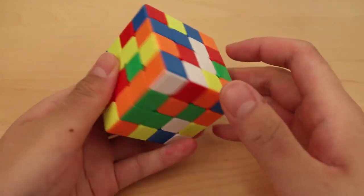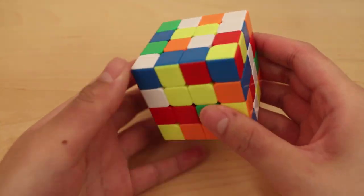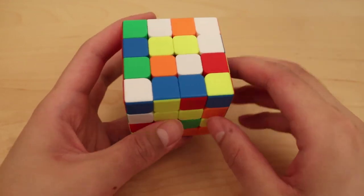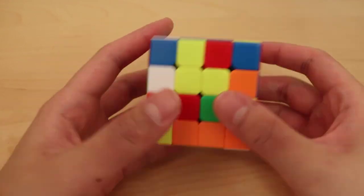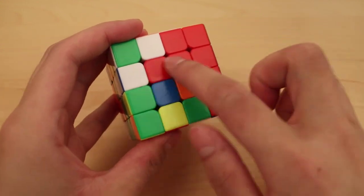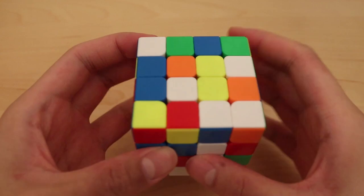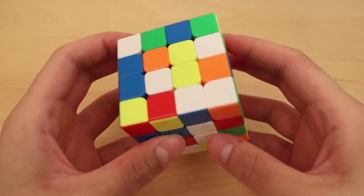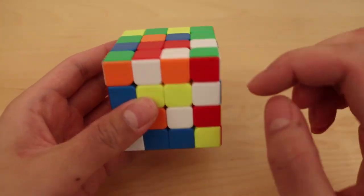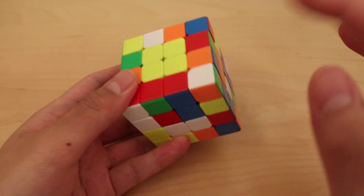Alright, on to the first solve. I'll be doing the whole entire solve including the 3x3 stage. The trace I got was odd, so the first center that makes the most sense to make is this one — you have two yellow lines to make one yellow center in just one inner slice move, and that also solves the parity. The first pair is also good to look at when I have the time. I see this line and this wing which will make a pretty good first pair, so I'll solve the yellow center in the front to get straight into that pair. I'll first move the center, then create this pair, then insert this last center piece — that should avoid parity.